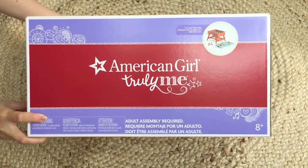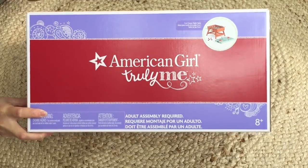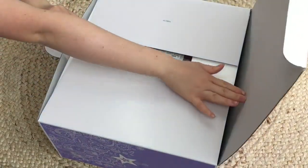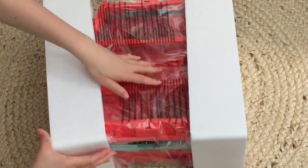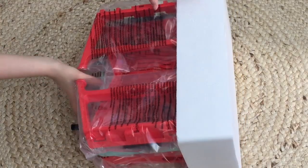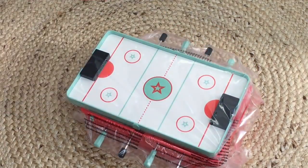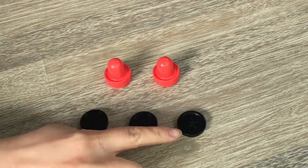This furniture accessory set is quite interactive — it's called the three-in-one game night set and includes air hockey, foosball, and ping pong. You can rotate it depending on what game you'd like to set up. The first accessories we'll look at are from the air hockey game: there are three black plastic discs with the classic American Girl star in the middle.